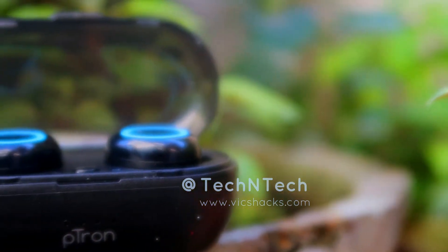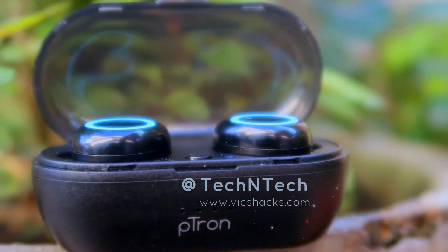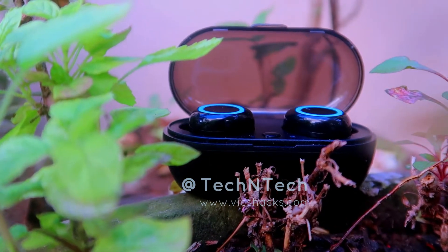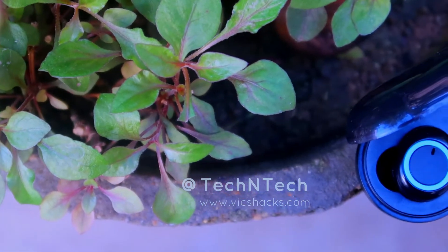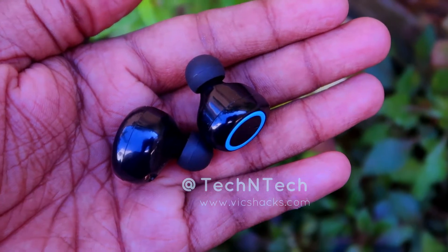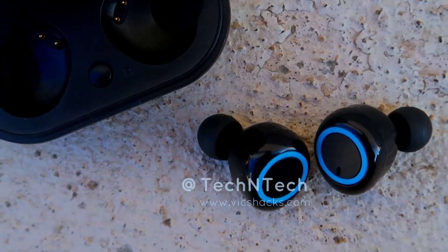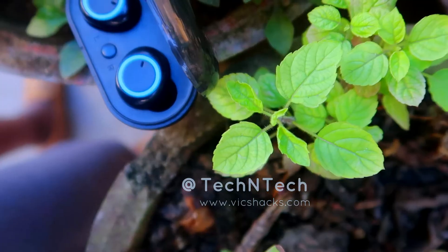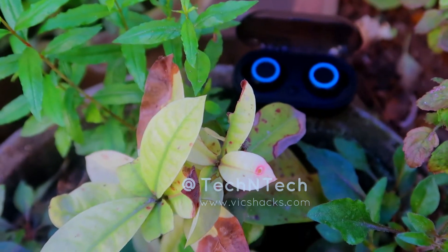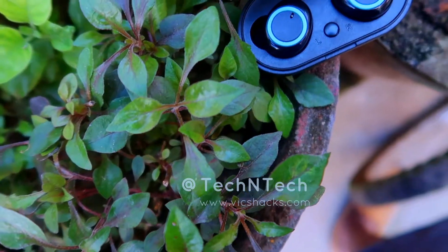The Petron Base Buds are in-ear Bluetooth earbuds with Bluetooth version 5.0 connectivity, supporting up to 10 meters of connection range. Made of plastic material in black color, it comes with a charging case along with a pair of earbuds. The charging case has a 400mAh battery and each earbud has a 50mAh battery. The earbuds are equipped with a microphone on each side and a 10mm driver unit. It supports all smartphones including Apple products, tablets, and all Bluetooth-enabled devices. These earbuds are priced at around ₹1000 and are currently available on Amazon India.